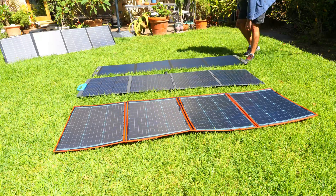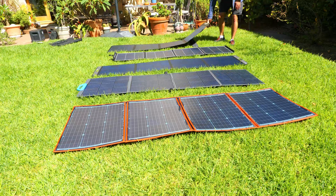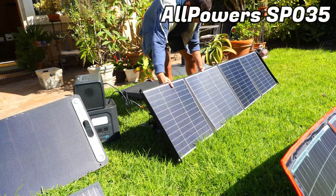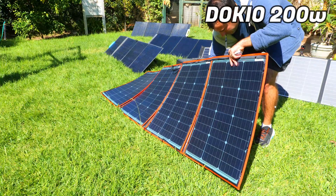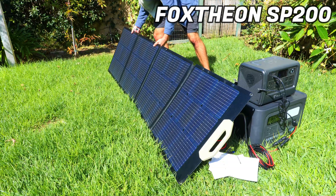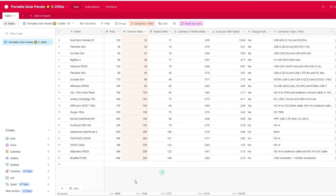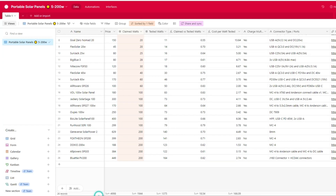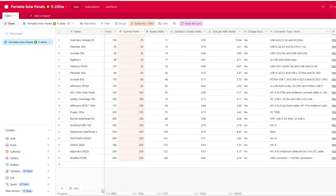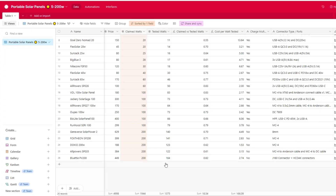Before we dive in, be sure to smash the thumbs up button and subscribe to the channel if you're new here. The panels we're going to be looking at in this video are the Bluetti PV200, the All Powers SP035, the Dokio 200-watt panel, the Geniverse Solar Power 2, and the Foxtheon SP200. I also created a spreadsheet which makes it easier to compare the specs and features of these solar panels, including all my test results from other solar panels I've reviewed — I'll link that in the description below.